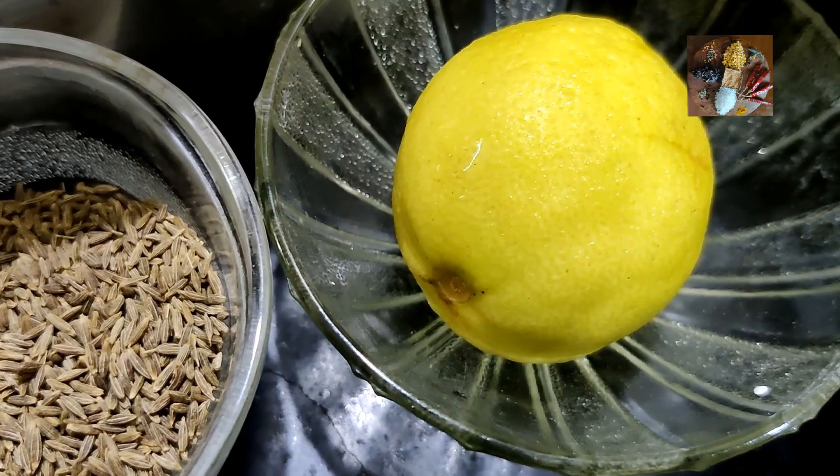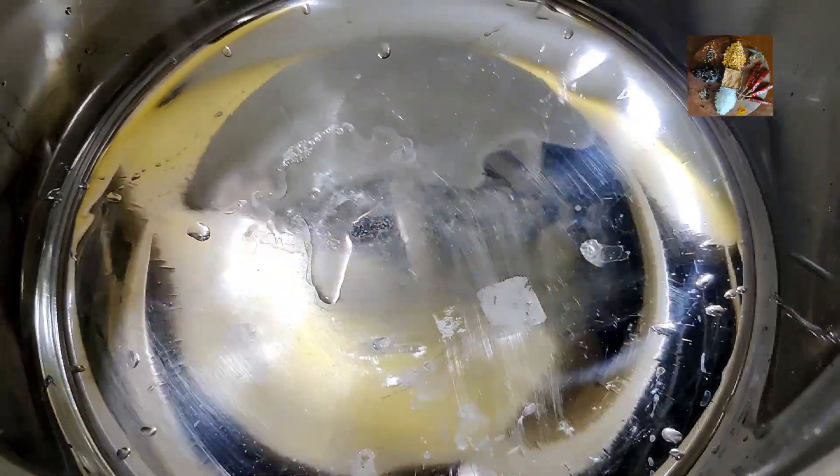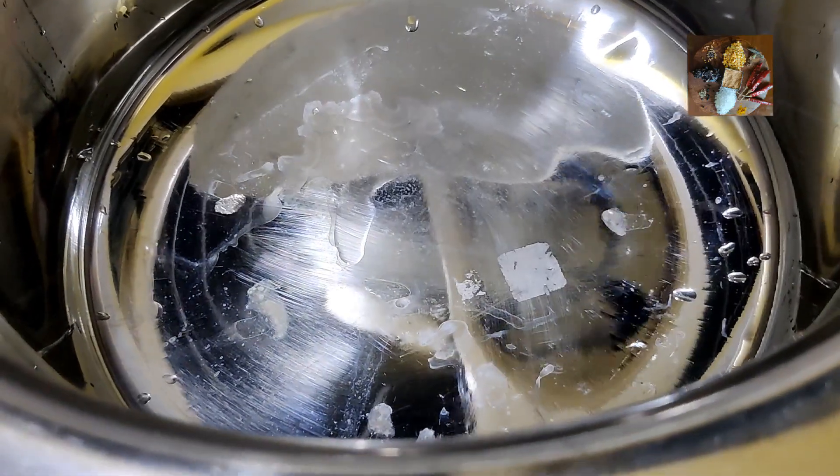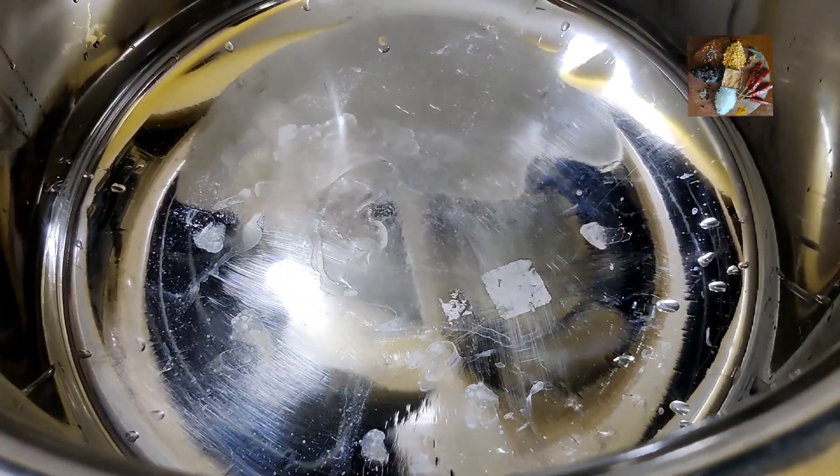Now we will start the next procedure. Take a thick bottom vessel — you can use a cooker also. This is thick bottom, so I have taken it. Add the measured water, 1 is to 2 water.